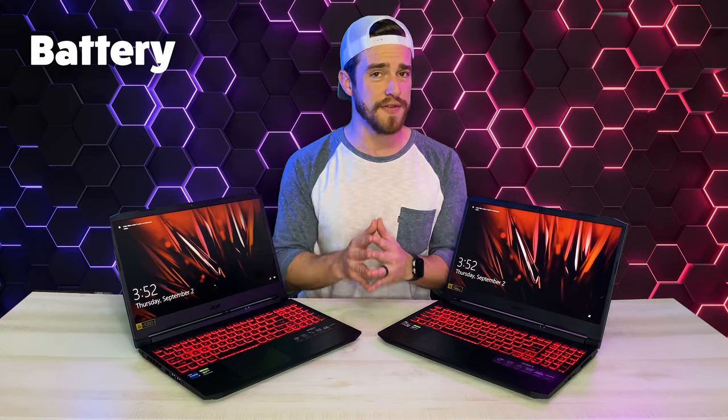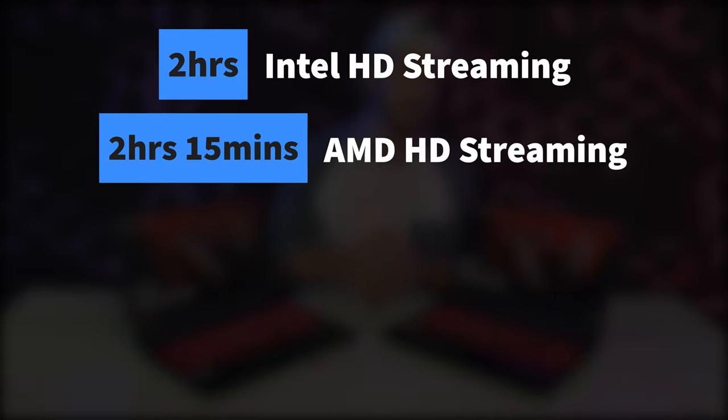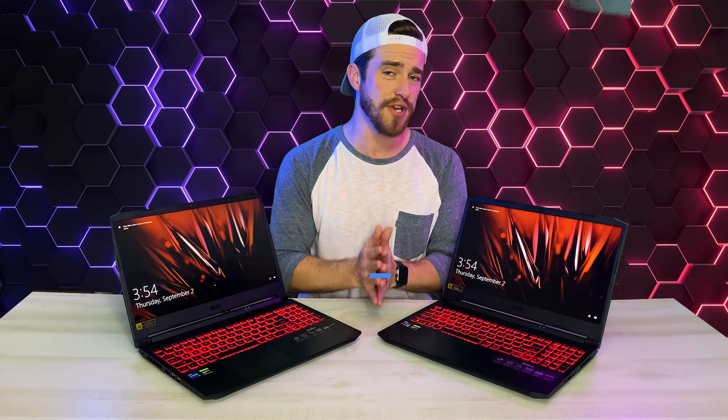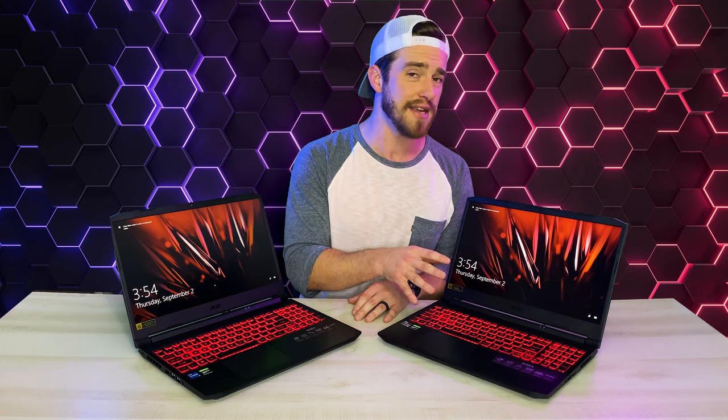So how well did this tiny battery perform? For HD streaming at 50% brightness in battery saver mode, we got two hours on the Intel version and two hours 15 minutes on the AMD version. For web surfing, we got three hours 11 minutes on the Intel and three hours 30 minutes on the AMD version. It took about two hours to recharge both machines back to 100%. One of the reasons the Ryzen model lasted a little bit longer was due to the screen being slightly dimmer on that one.